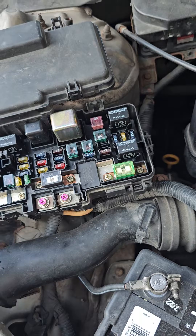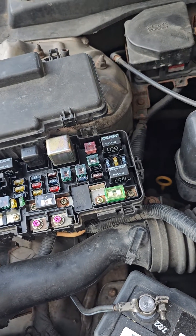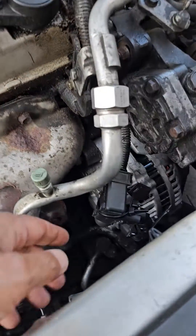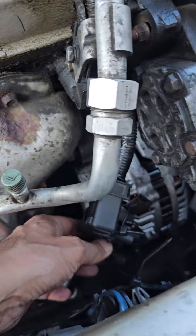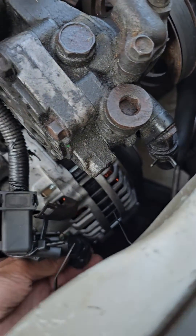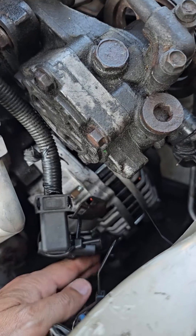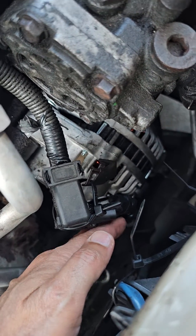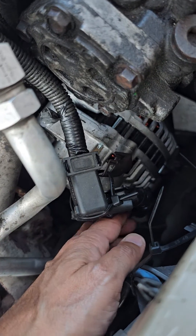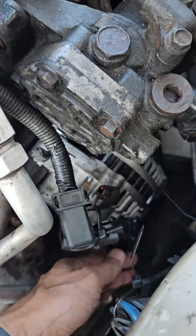After I exchanged mine, I still got the same code — it didn't go away. It turned out that when I opened my alternator and pulled the socket out, I had four wires and two of them were disconnected. After I connected them and wrapped them up and put them back, the code went out.